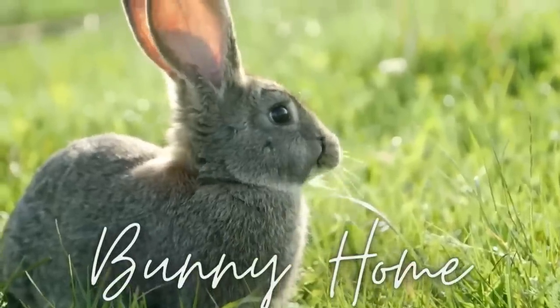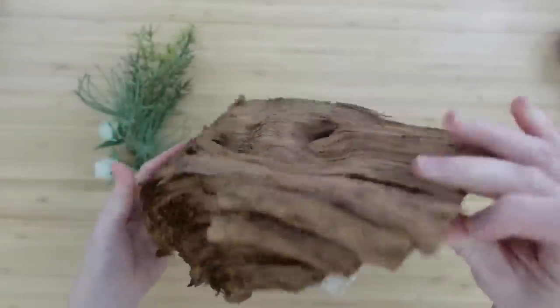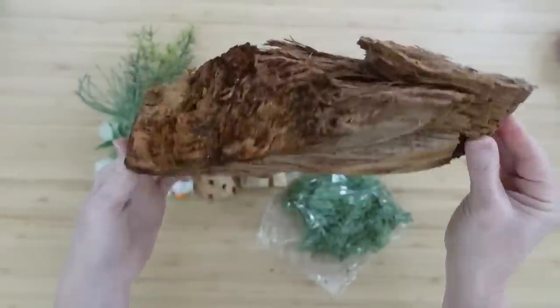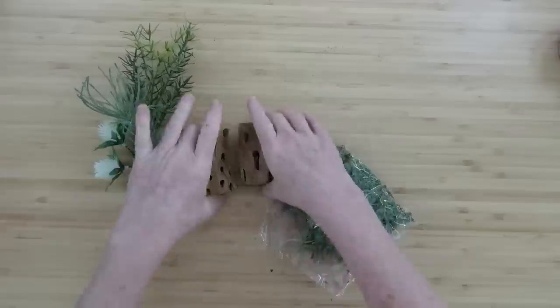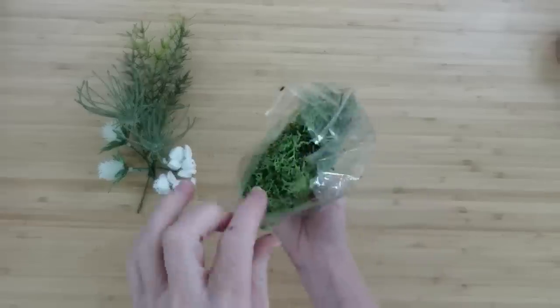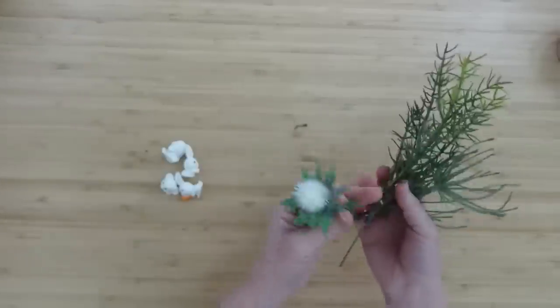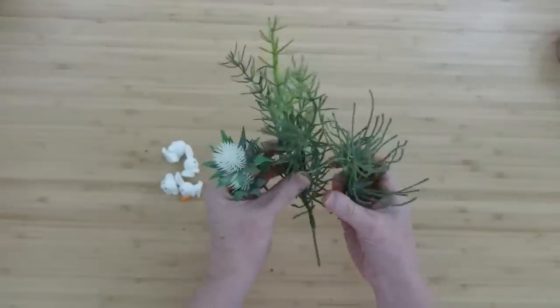The next project is a bunny home. I went in my firewood pile and pulled out this beautiful piece of wood. I've got some scrap wood as well, cut from the thrift store. Some moss from Dollar Tree, some random scraps of picks that I had, and then these bunnies came from Temu — this video is not sponsored by Temu, they didn't pay me, I just went and bought these myself to see what the hype was. Love them — they're very cute, like a resin.